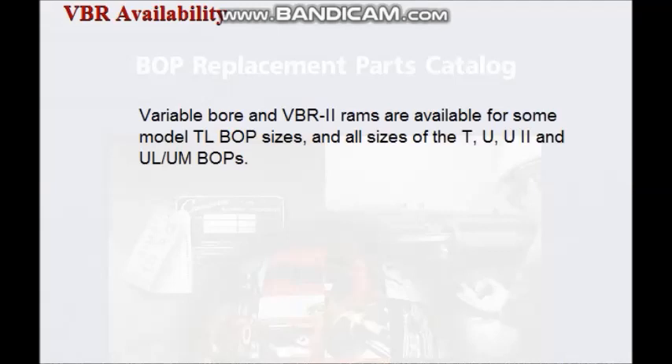Variable bore and VBR2 rams are available for some model TLBOP sizes and all sizes of the T, U, U2, and ULUM BOPs.